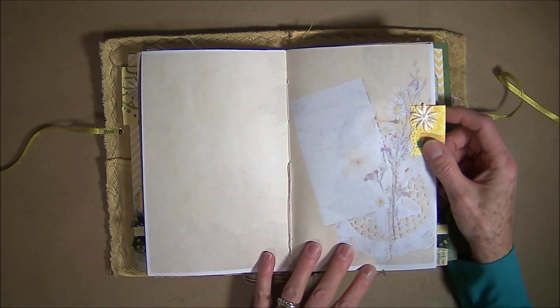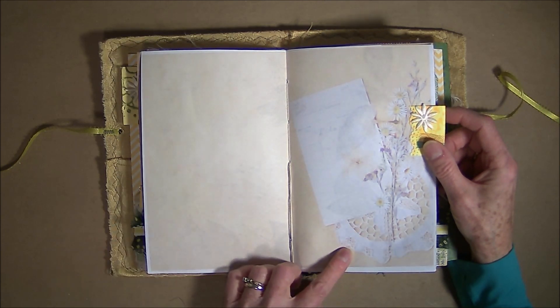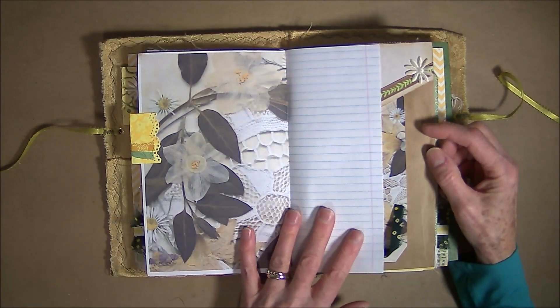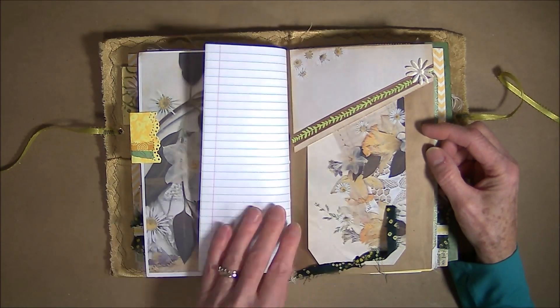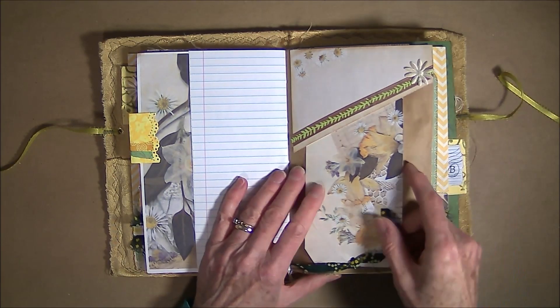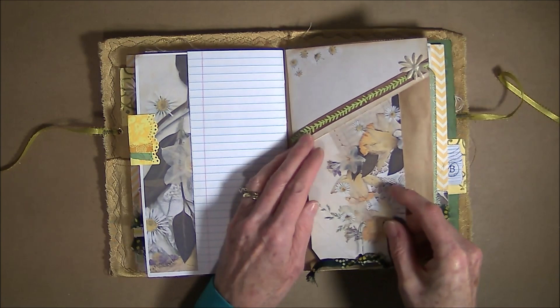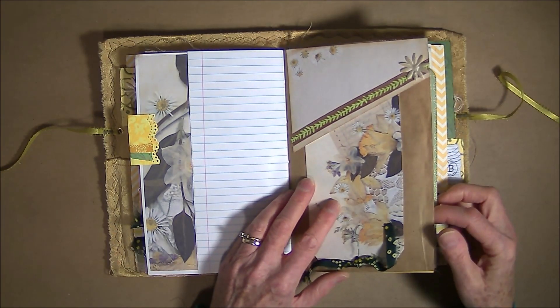This one I printed front and back. This one I printed on low ink just to see what it would look like and I actually like it. This is my top tuck. I have an extra journal card so I tucked a large journal tag — I just made it an upside down tag and tucked it in there.